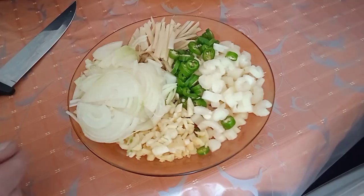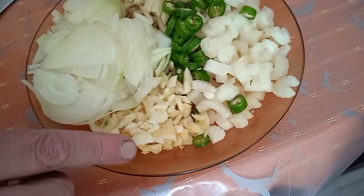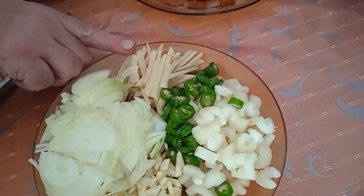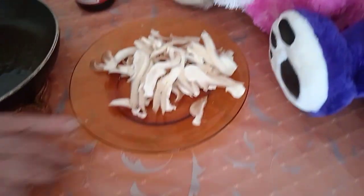Okay, that's everything chopped — you see the size? That's your garlic, your celery, chilli pepper, ginger and onion, and that's the mushrooms.